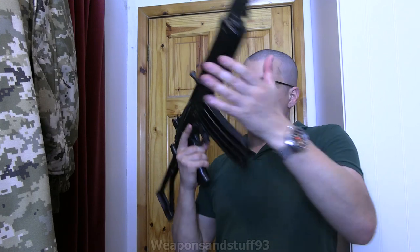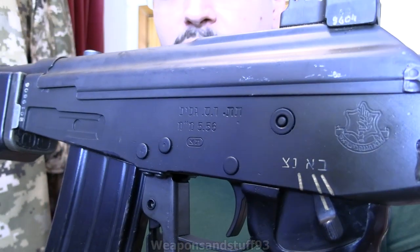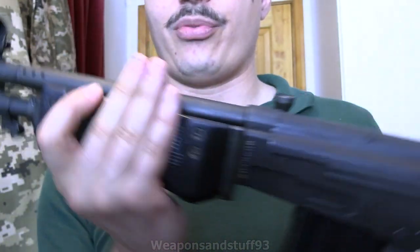They did do fixed-stock Galils as well. Really cool gun. Obviously I can't read the Hebrew on the side of it, but yeah, really cool. If you like AKs, the Galil is a really interesting improved AK variant.